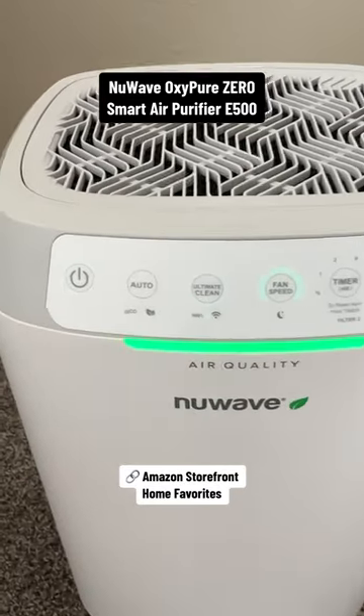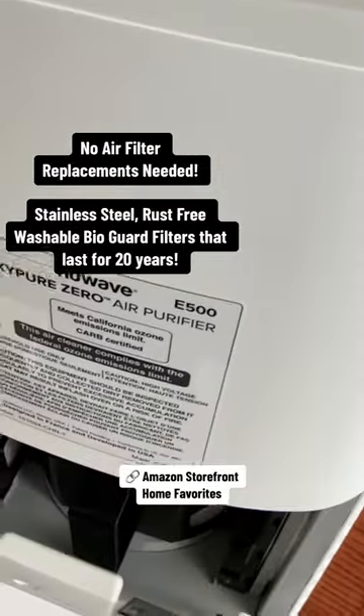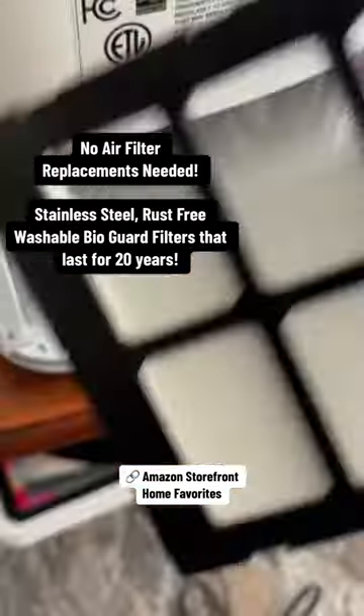Check out this NuWave OxyPure Zero Air Purifier. This air purifier is amazing. There's no replacement filters needed — these air filters can last for 20 years. They're washable, stainless steel and rust-free.